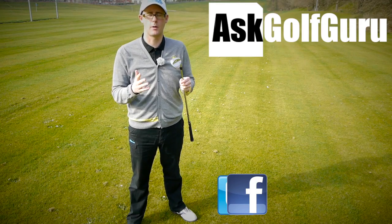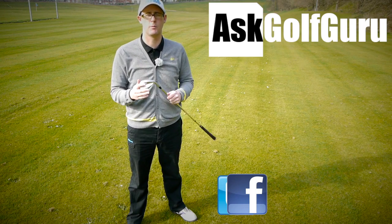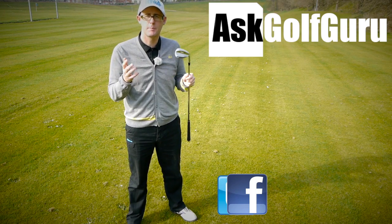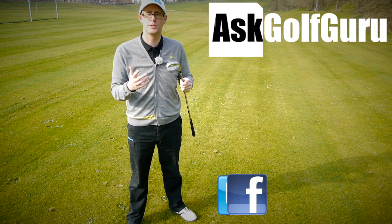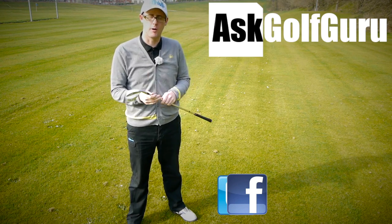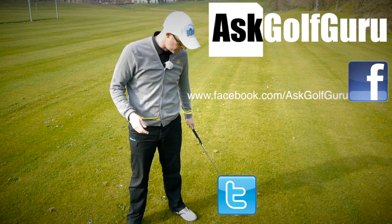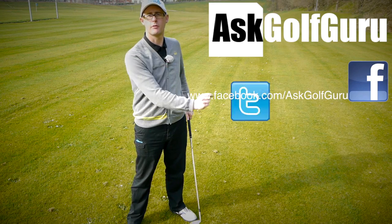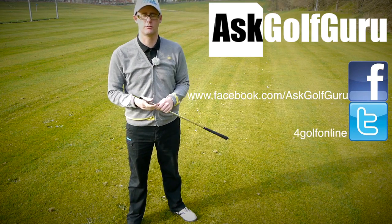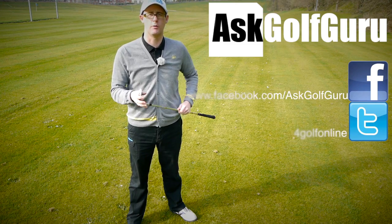If you like what's going on here, don't be afraid to subscribe to the channel, also thumbs up the video, post comments — love to hear what you guys have got to say. Let's keep it social; the more we talk, the more we share, the easier this game will get for everybody. You can find me on Facebook, tweet me on Twitter — just follow the links in the description. Come and join the show, get active, get involved, get playing some better golf. Thanks for watching.